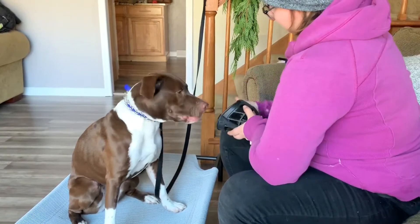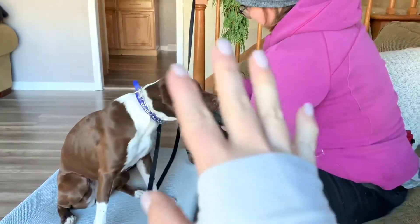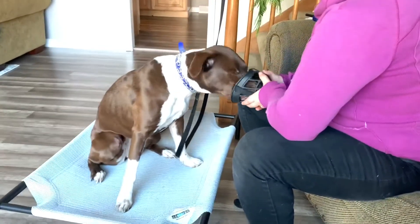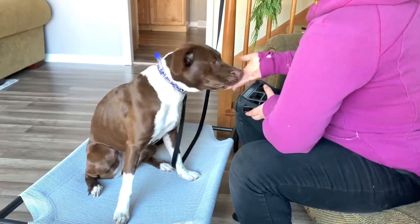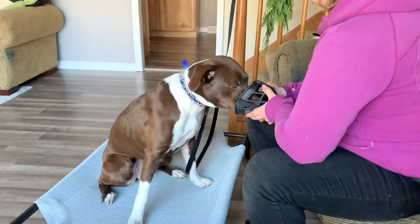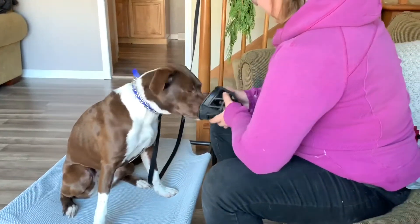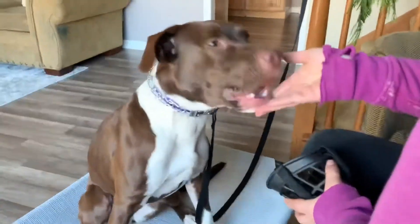We just want to help get her a little bit muzzle-conditioned because she has had some resource guarding issues, so it doesn't hurt to have that extra safety when needed. We also want to get those nails done, so we're definitely going to muzzle her for that, just for safety purposes. She's doing really, really good. It helps to have a food-motivated dog — if they're not food motivated, skip a meal or two, get them hungry, and they'll be ready to work for their food. She's just earning kibble right now, nothing crazy, and she's loving it. Good job, you guys.